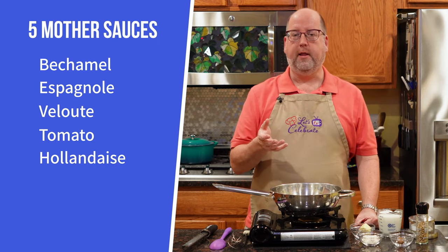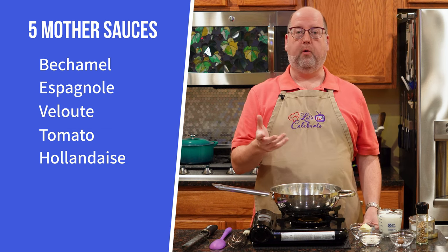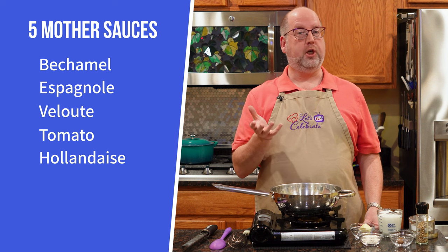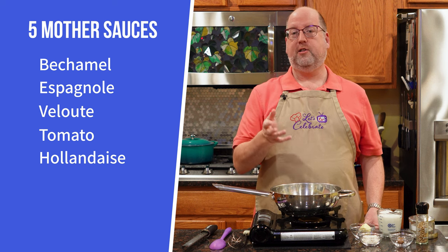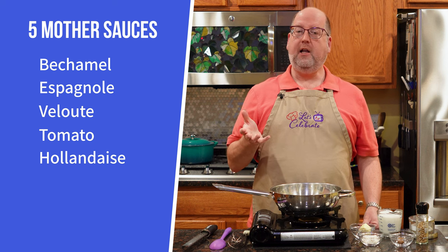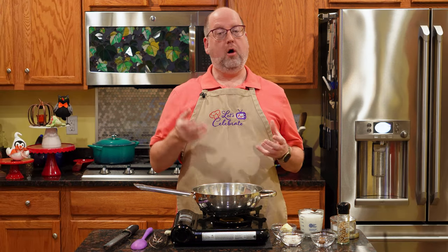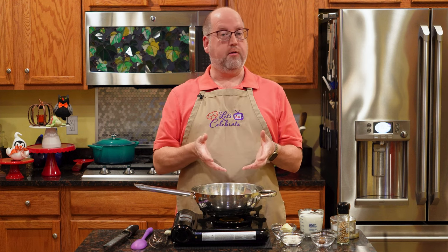Then there's the espagnole — that's a dark brown sauce, it's rich. There's velouté, which is a light sauce usually made with chicken stock. Then there's tomato — it's not your average marinara sauce. And finally, there's hollandaise, which is an egg-based sauce. All of these sauces are the bases for other sauces. They're grand on their own, but they can become a lot more things — hence, mother sauces.